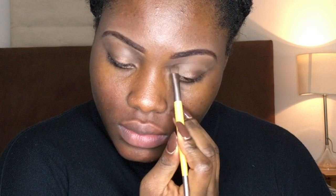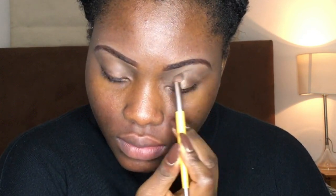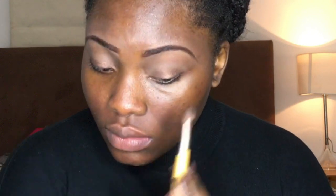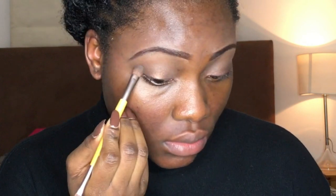Now I'm taking a light brown eyeshadow from my Sleek Stone palette and using that as my transition color, applying it on the outer part of my eyes and the crease area. I'm then going to take a darker brown eyeshadow which I think is from Number Seven — I borrowed the eyeshadow from my mom for a long period of time. It's just a dark brown eyeshadow I'm using on the outer part of my crease.